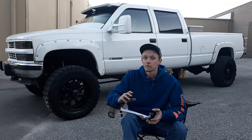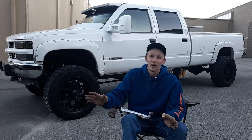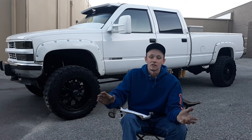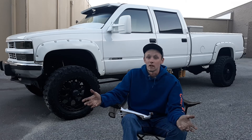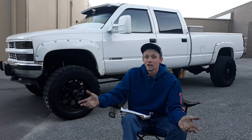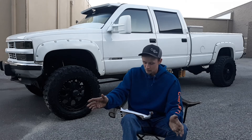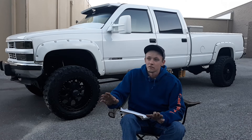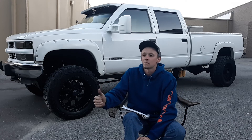Keep in mind which block you want to get, which year model you want to get. If you'd like me to make a video on the different 6.5 blocks — some would argue that some are better than others — I've always had luck out of the ones I've had, which is a later model, but the older models are definitely something to look at too.